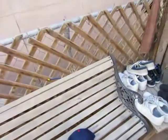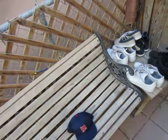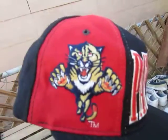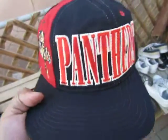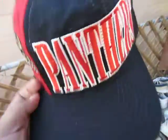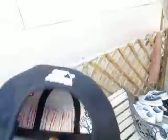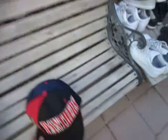Next one I got off eBay — I paid like 14 bucks shipped, so not a bad deal. Florida Panthers, got that tri-power, the Panthers right there with the trademark. Sorry about the music, my phone changes it sometimes. Got the Panthers coming across in red and white, red air holes, black air hole, red button, black brim, green underbrim, Starter tag, the natural tri-power tag, NHL tag, Starter on the back. Real sick hat — happy with this one.